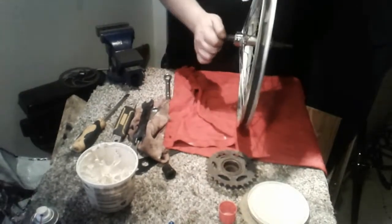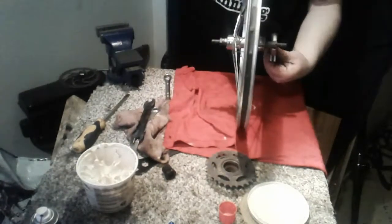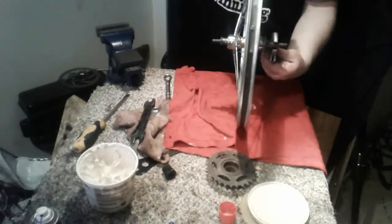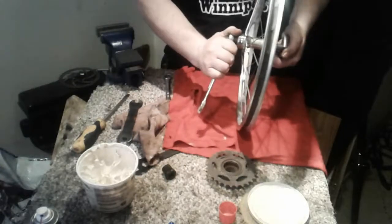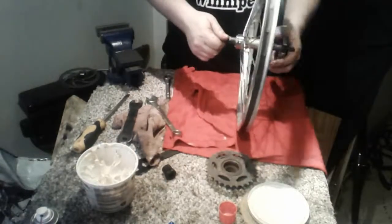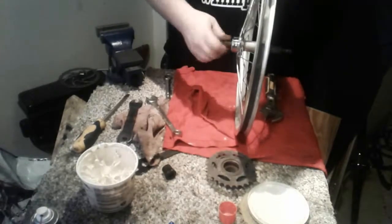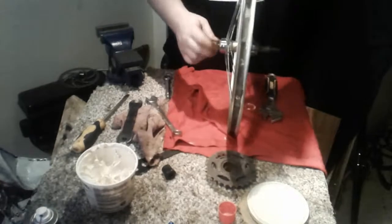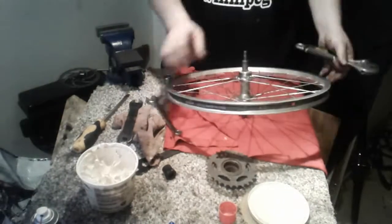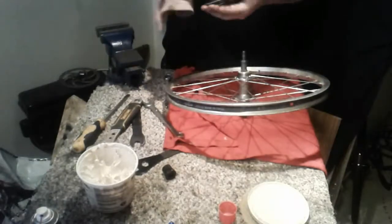Now it moves up and down — it's a little loose — so we're going to tighten them up. We're going to use the two lock nuts on either side of the wheel and tighten them up together, just a little bit. That's all it takes. It spins freely — nice. That's pretty well done. Now let's take a look at that freewheel — it's just a little dirty, so I'll clean that up.